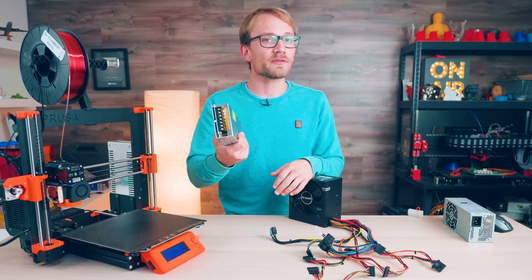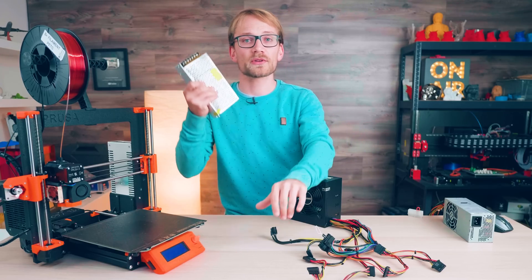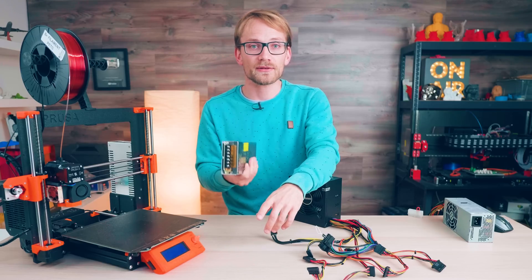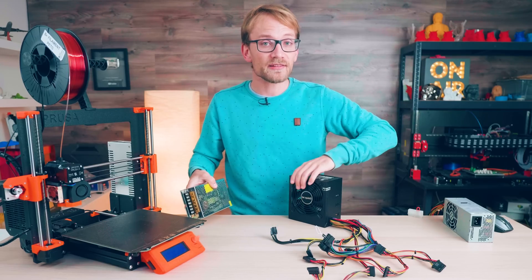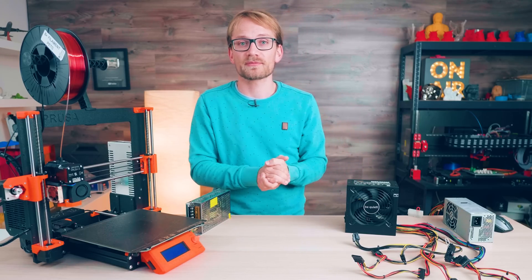So if you've built a printer or customized one, let me know what you've used. Is the option for 24V the deciding factor? Maybe you're also using an ATX supply with a boost converter just for the stepper drivers — totally makes sense.